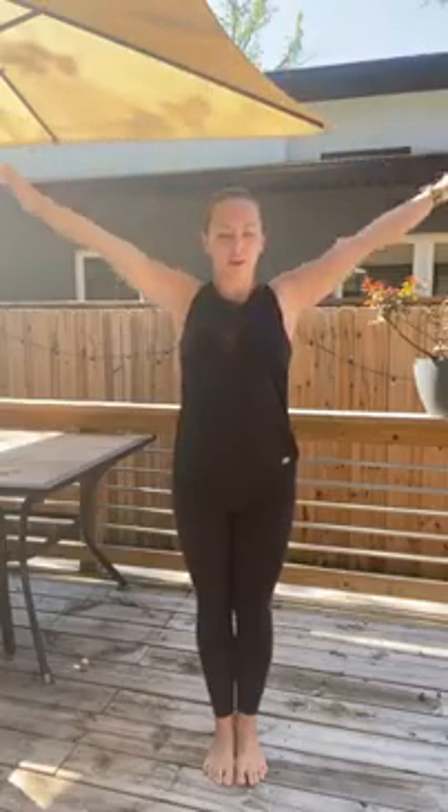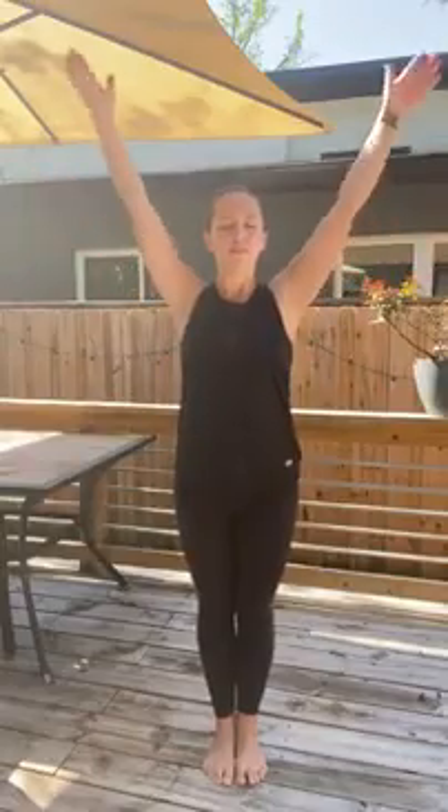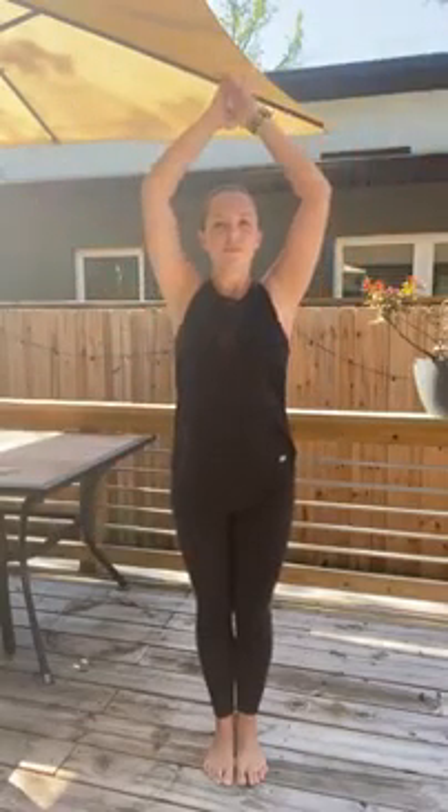Go ahead and grab some space, and we'll begin with bringing a nice inhale, arms overhead, and exhale. Deep inhale, and exhale. We'll do a few more cycles — in, out, in, out. And last time, deep inhale, and exhale.